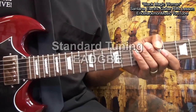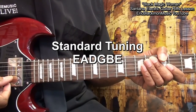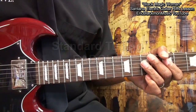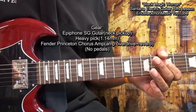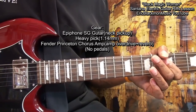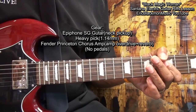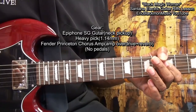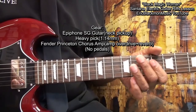The guitar is tuned standard: E, A, D, G, B, E. For my guitar setup, I'm using my Epiphone SG, and I'm using the neck pickup. I'm using a heavy pick. I'm not using any pedals. I'm plugged into my Fender Princeton Chorus amplifier, and I'm using the overdrive channel. I've also got a little bit of reverb on it.